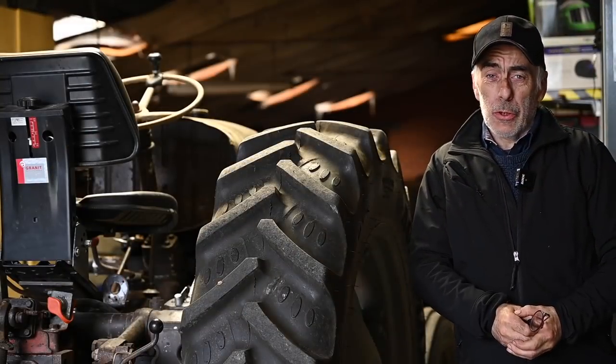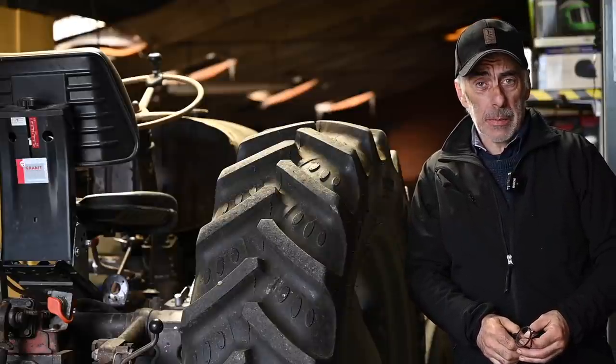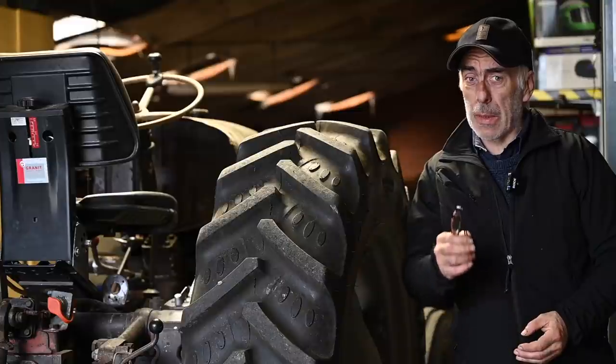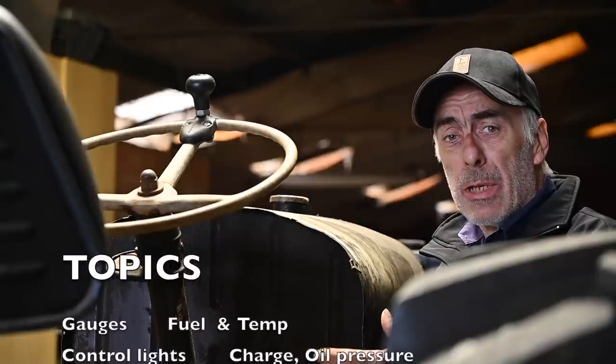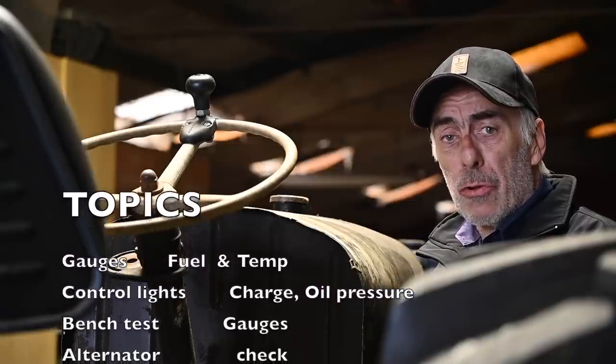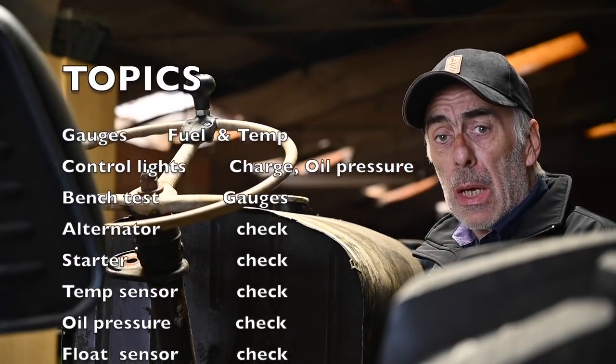Hello folks and welcome to the channel, or welcome back. This is part number three of the big cleanup of the David Brown, and we're going to be looking at the electrical system — the dashboard, the dials, the indicators and gauges, the switches and the control lights: what they are used for, how they work, how you can test them, and how you can repair them.